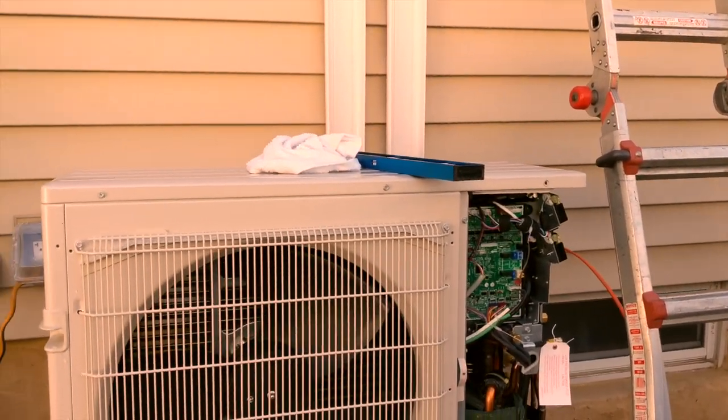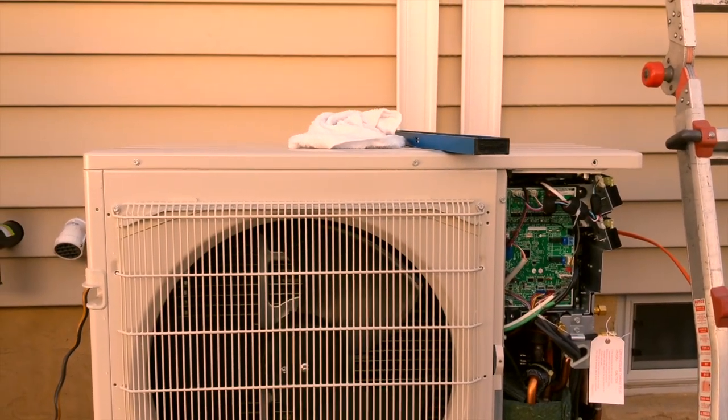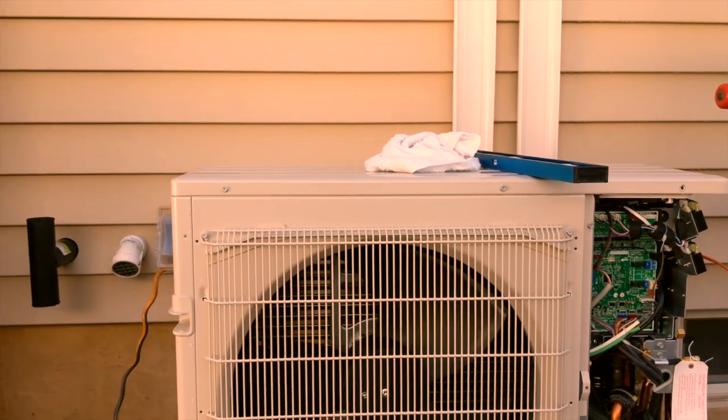It's definitely a big job — a lot of people, a lot of manpower to get this whole system in. But it'll be well worth it.